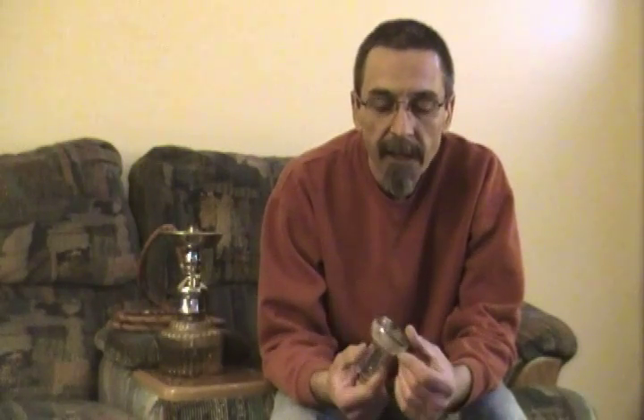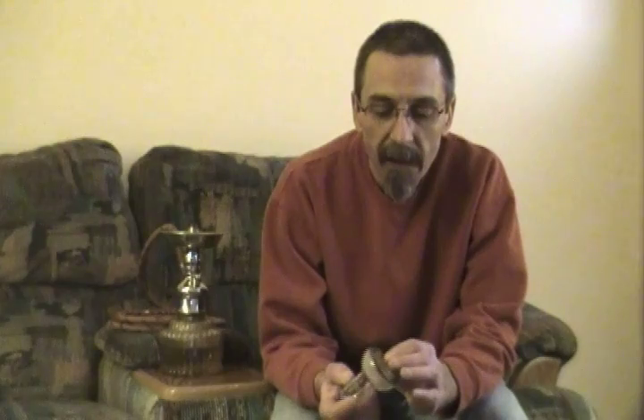Hey everyone, it's Dee from HookahPro.com and today I'm going to show you how I pack Tangiers in a Crown Classic bowl. This video is being done by request. Joe Vincent originally requested this quite a while back and I apologize for not getting to it. He's probably already figured out his own techniques. But also Killer B asked to see this, and he just reminded me that I've got to do it so I'm doing it.